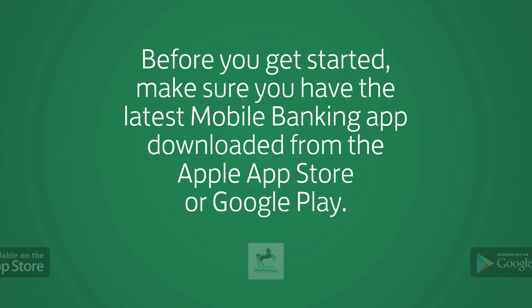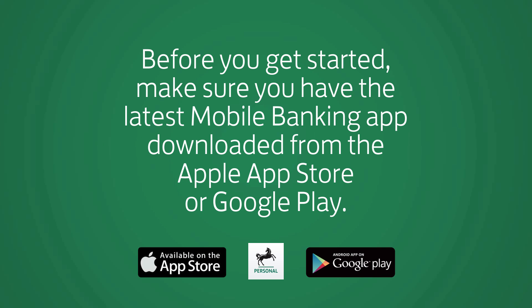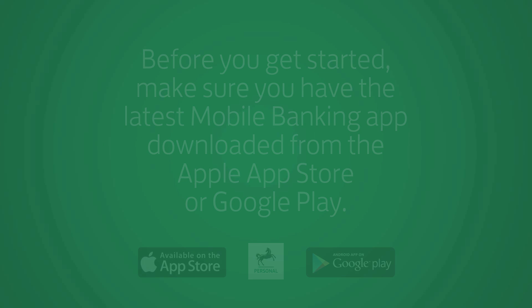Before you get started, make sure you have the latest mobile banking app downloaded from the Apple App Store or Google Play. Open the app.